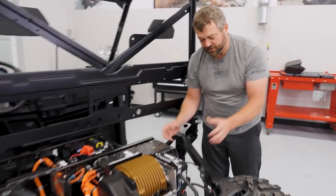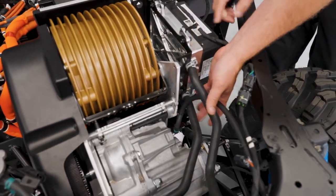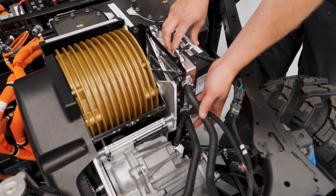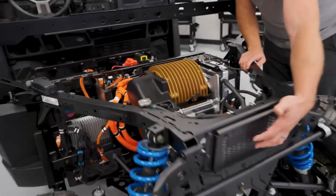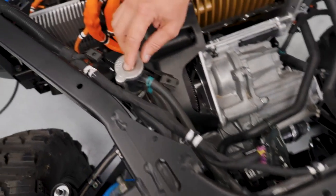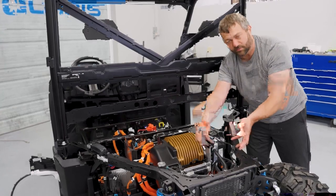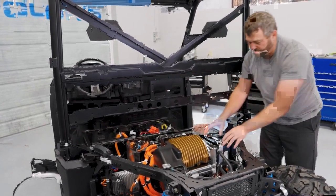You'll also notice in the back here there are a couple of coolant hoses running to the base plate on this motor controller — that's for a liquid cooling circuit to help keep the motor controller itself cool, since there's a lot of high-powered electronics running through it. There's a tiny radiator on the back of the vehicle, a tiny electric water pump right down here, and you can see the coolant cap as well. This entire coolant circuit exists on the back of the Ranger XP Kinetic just for cooling the motor controller.